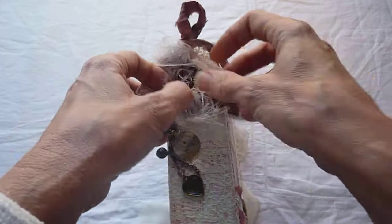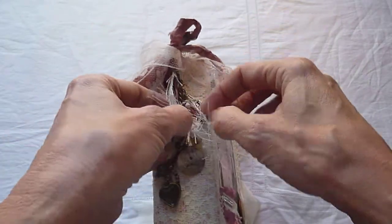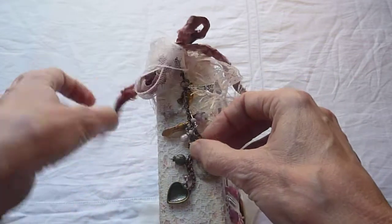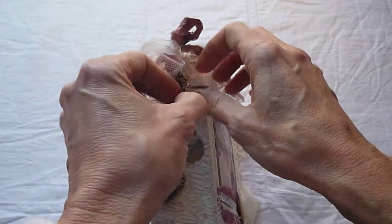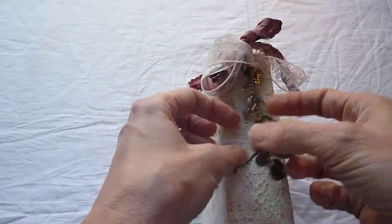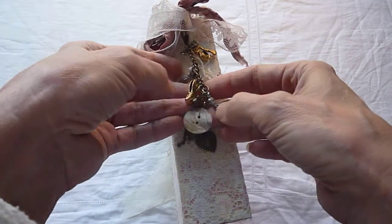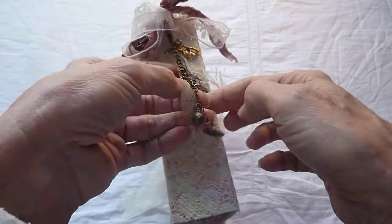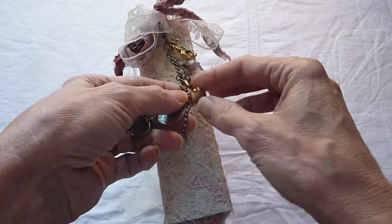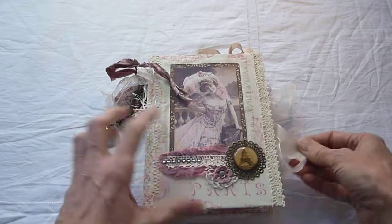So I'll show you what's on it — there's an Eiffel Tower, some beads, a perfume bottle, beads. So there's a shoe, a little bell, a parasol, and some hearts and a little bit more blingy stuff on there.